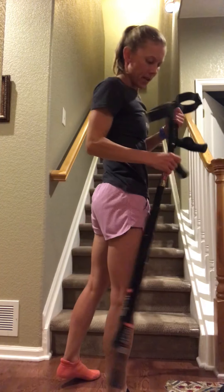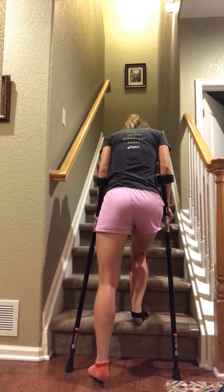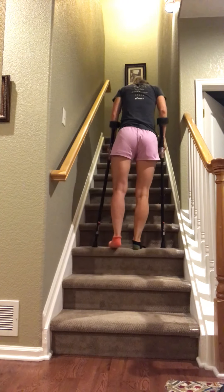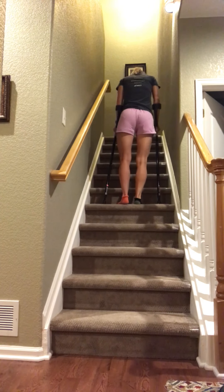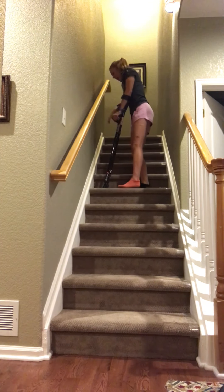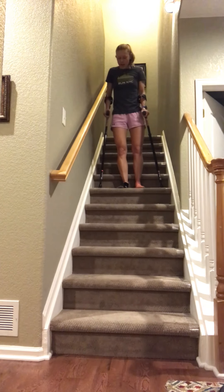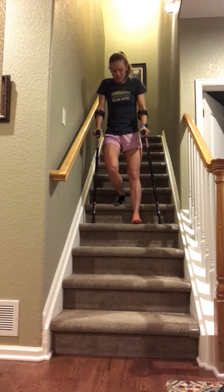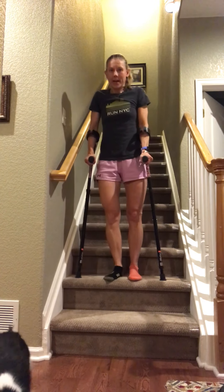Finally, with forearm crutches, it's the exact same technique. Up with the good leg, then crutches and bad leg follow. Forearm crutches require even a little more balance, stability, and coordination, but when you get used to it, it's the same skill set. Just be very careful turning around on the stairs — I don't recommend doing that. Coming down: crutches with bad leg, then good leg, all the way down.